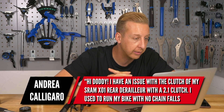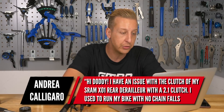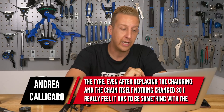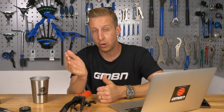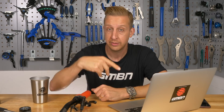Next up is from Andrea Caligaro. He has an issue with the clutch on his SRAM X01 rear derailleur with a 2.1 clutch. He used to have no chain drops, but in recent months the chain has been falling off on big compressions and getting sucked between the chain stay and the tyre. Even after replacing the chainring and chain, nothing changed — he suspects it's the clutch. First, check the clutch is working properly by pushing the derailleur forward — there should be significant resistance. If there's none, the clutch may have failed. If it's under a year old, it could still be under warranty; otherwise, you may need to replace the derailleur. Another cause could be a chain that's a few links too long — even with a functioning clutch, excess chain will flap, and if the chain line is close to the tyre, it can get pulled into the gap between the chain stay and tyre.